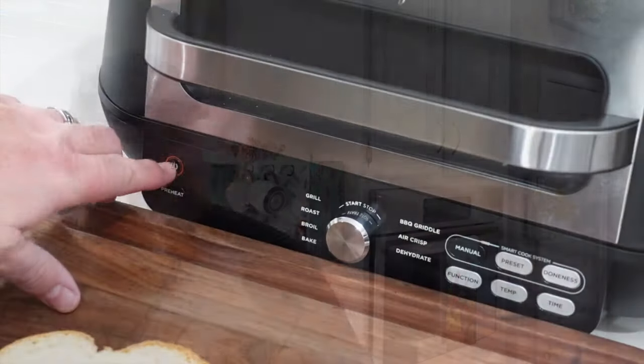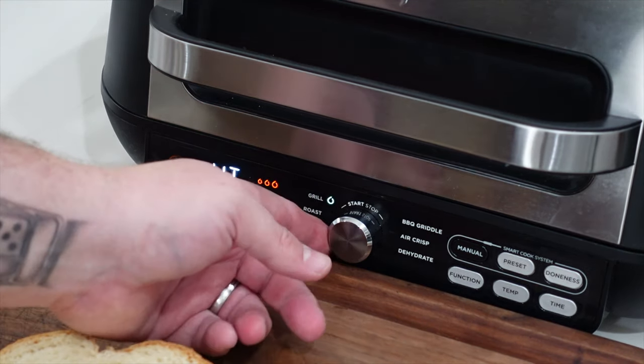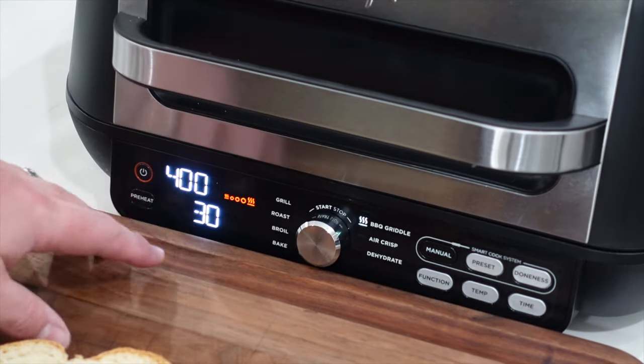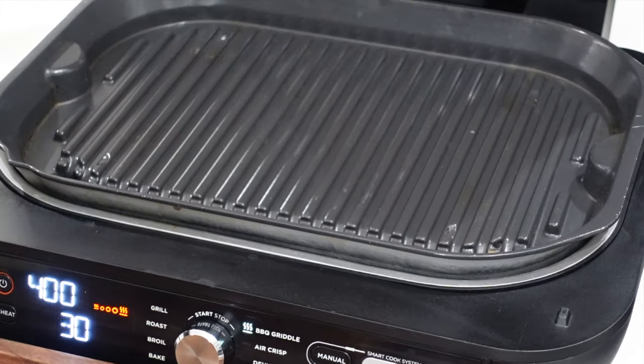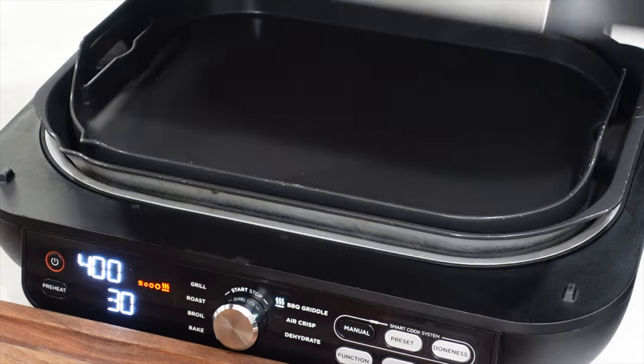Come on down to the Ninja Foodi Grill Station, otherwise known as my kitchen island. We're on the Foodi Grill Station. We're going to turn that bad boy on, go over to the griddle setting at 400 degrees, 30 minutes. Here's the deal: before I get preheating, we're going to have the griddle plate on for the first sandwich. Then we're going to take it off — it'll still be hot because the heat's coming up from the bottom. We're not going to close the top, and then we'll grill the second sandwich.